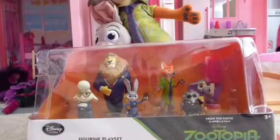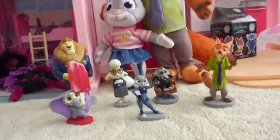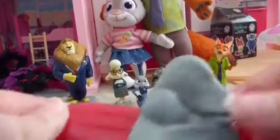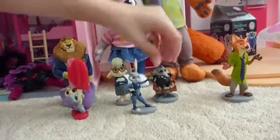Hey, today we will be reviewing the Zootopia figurine play set! Let's get everyone out of the box. First we have Finnick, and he is holding the jumbo pop, which is super awesome. He's standing in the melted part of it — you can see it's melting. He is so cute and looks just like the stuffy.